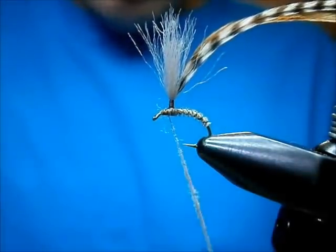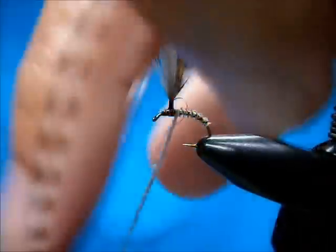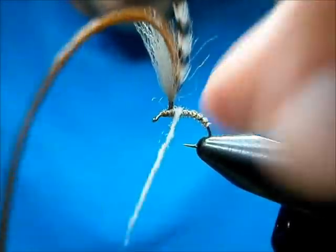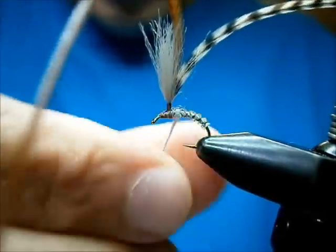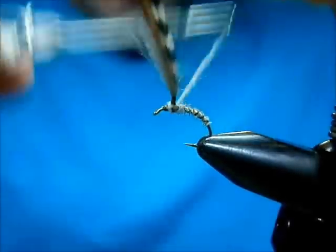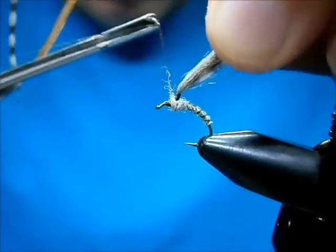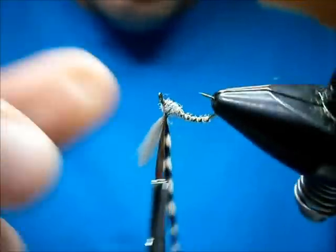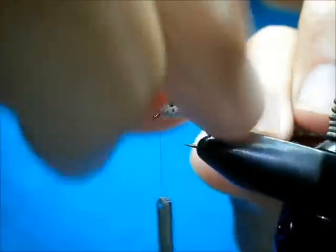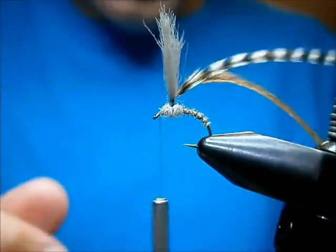I'm going to dub myself a nice little noodle — you don't need much. I'm going to wind back, watch that parachute post and don't catch any of that in. Tighten up the dubbing, wind it on, take a look — looking good. Then tighten up my post before I wind my hackles.